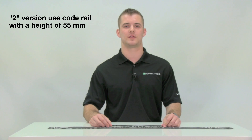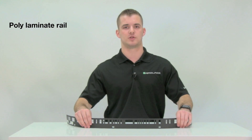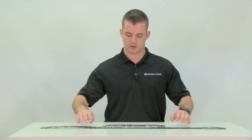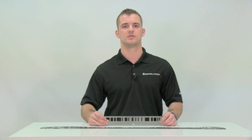There are also two different types of code rail. The 2 version uses a code rail with a height of 55mm, while the 3 version uses a code rail with a height of 70mm. Both rails are available in a poly-laminate rail, which is better for applications with more turns due to higher flexibility, or in stainless steel, which is better for tougher, more caustic environments. Each code rail is unique to your application and can be adjusted to fit your needs.